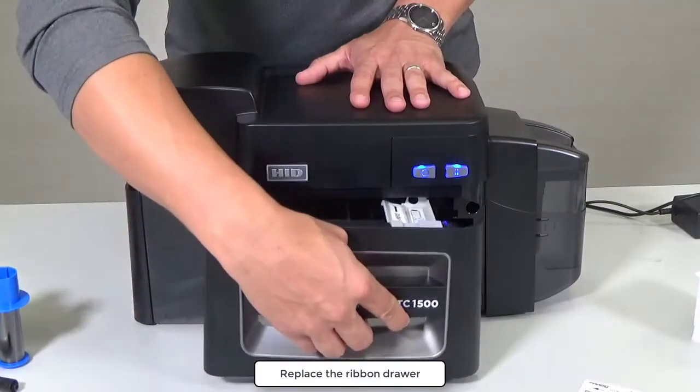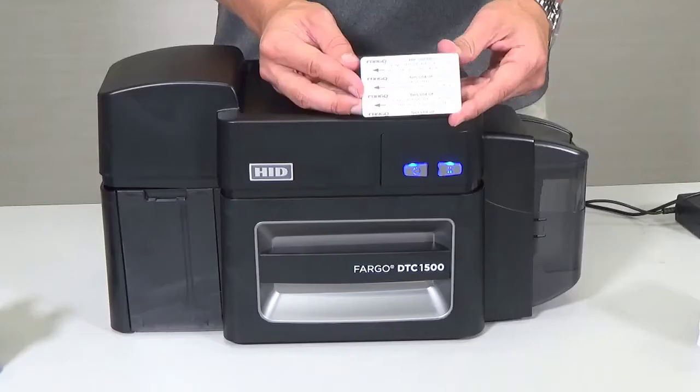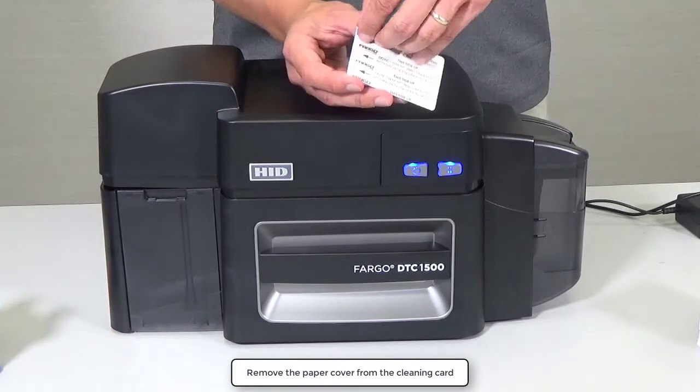Next, replace the ribbon drawer. Remove the paper cover from the cleaning card.